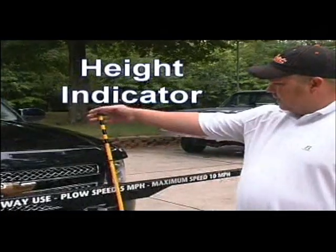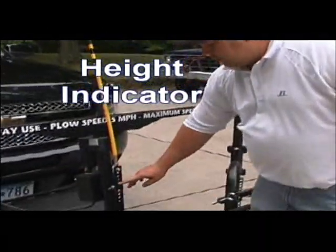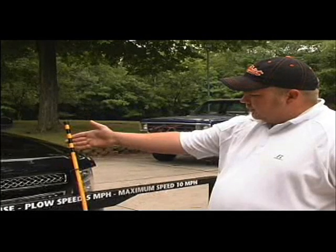The Plow Buddy does have a height indicator, which is this unit here, adjusted by these holes to the desired height of your vehicle. On the ground, you want this first black mark to be level with the ground. Then you can go one inch up.